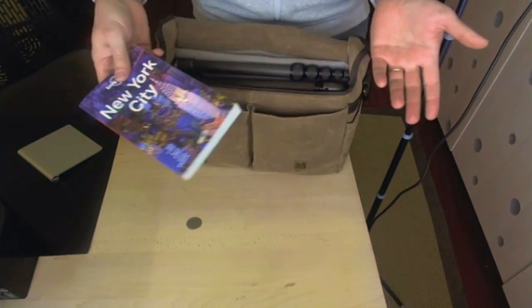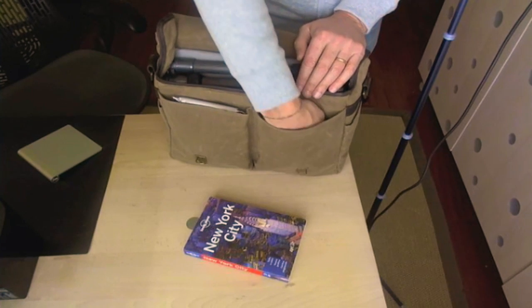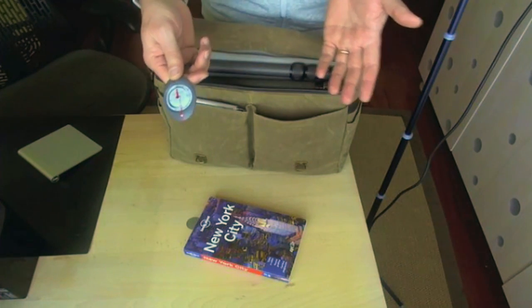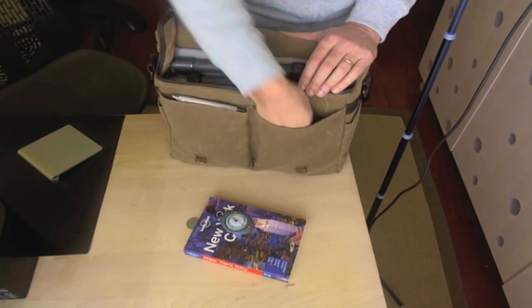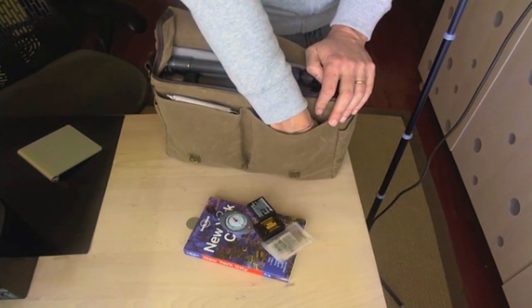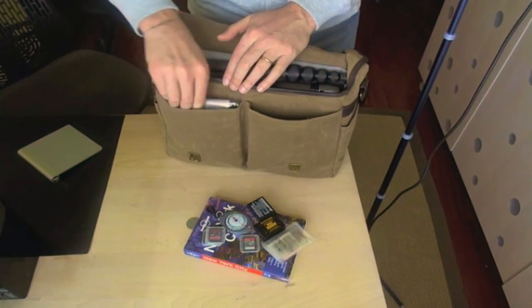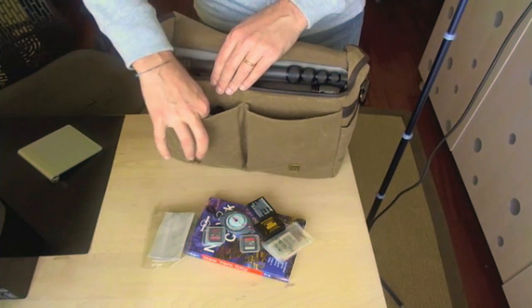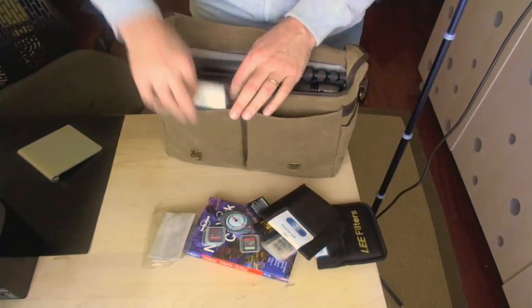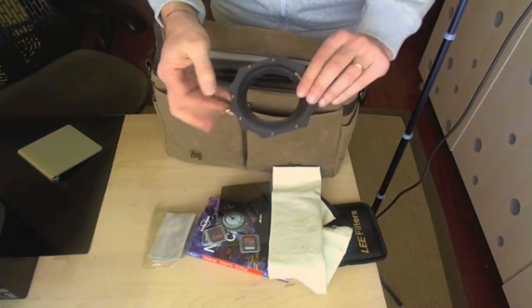Let's open the bag and see what we have here. First of all, maybe a city guide — handy for finding spots to shoot. We have a compass — very handy if you want to know the direction the sun is rising or setting that day. We have some indispensable extra batteries for the camera; you don't want to be without power. And extra memory cards. In this other pocket we have a lens cleaning cloth and some filters — neutral density ones: a ten-stop ND for shooting very long exposures, and a graduated neutral density filter.